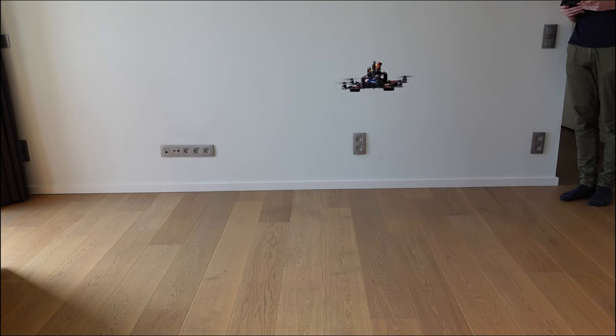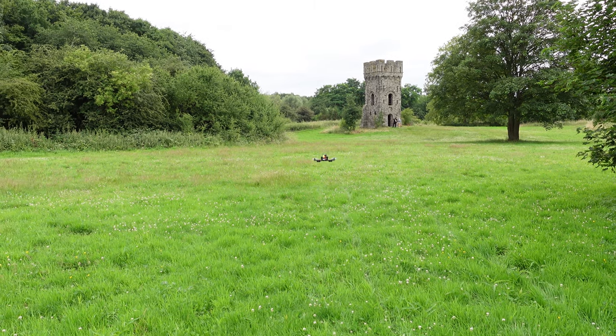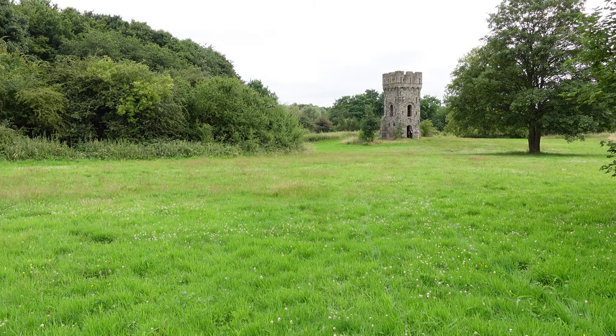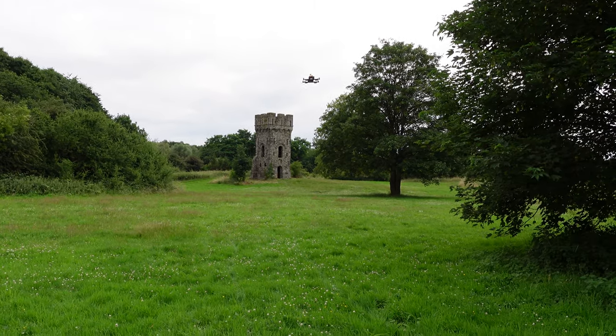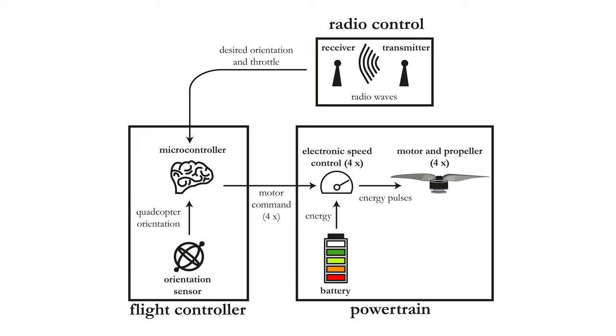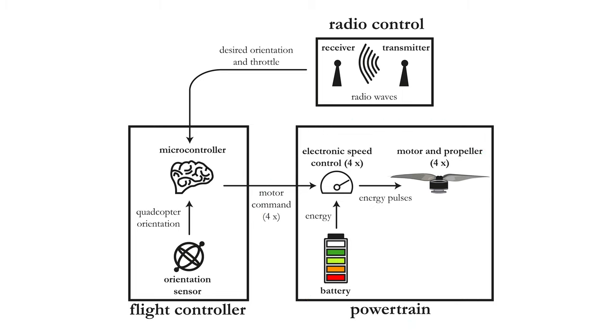Thanks to its small size, this quadcopter is capable of flying both indoors and outdoors. A quadcopter relies on four motors and propellers to provide enough thrust to start flying. Other necessary components include the radio control system, consisting of a radio transmitter and a receiver; a flight control system, consisting of a microcontroller and an orientation sensor; and finally, a powertrain with the battery, four electronic speed controllers, motors and propellers. And basically, that's all there is to it.